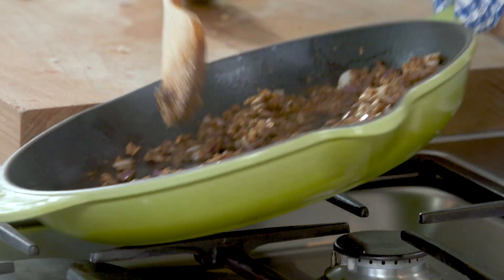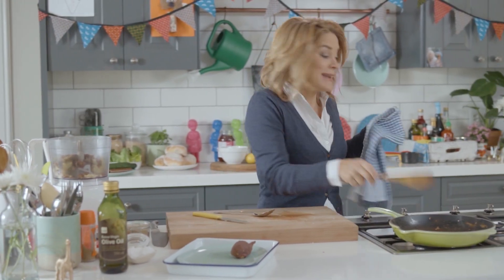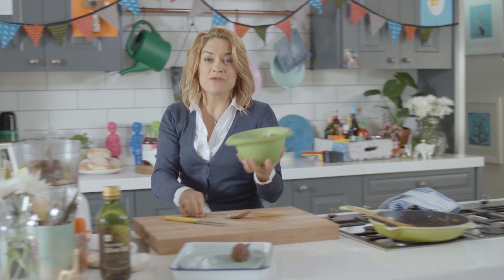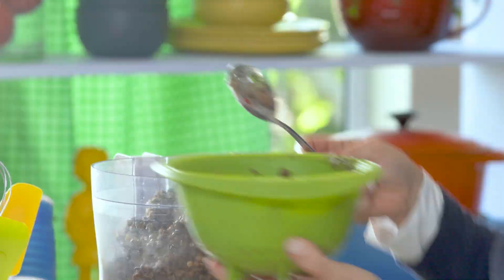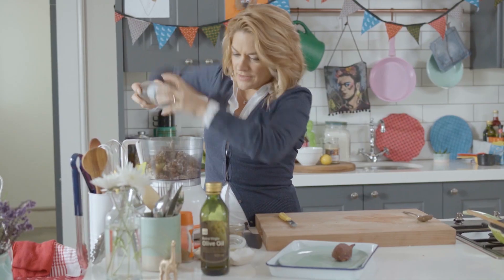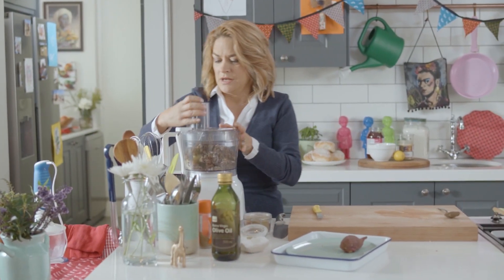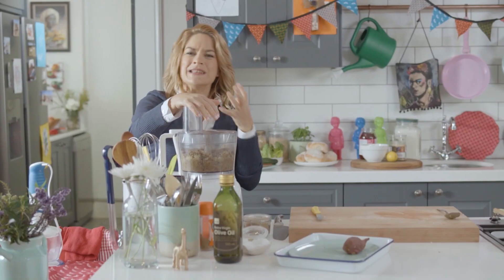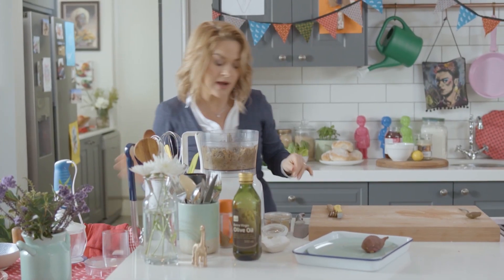I'm going to toss in the spices — beautiful warm flavours — and then, of course, it's difficult to make a lentil burger without the odd lentil. I've cooked these and drained them quite well, so I'm going to use about a cup of lentils, some salt, a fair amount of salt, and then some pepper. Grab the lid. So remember what I said, we're going to pulse it so that we don't end up with a completely mushy affair. That'll do — I think that's absolutely fine.